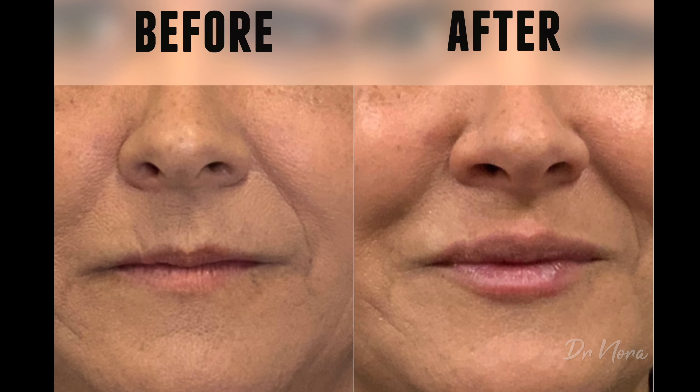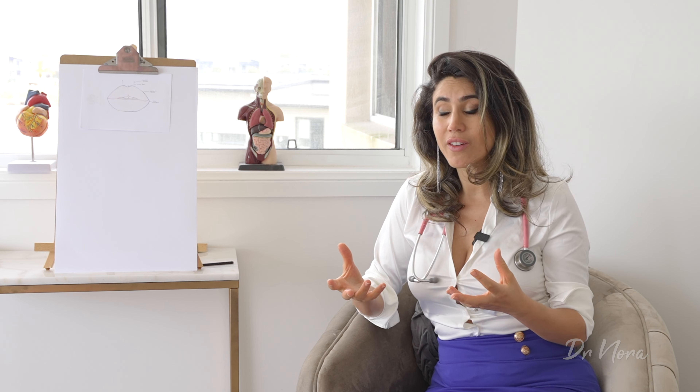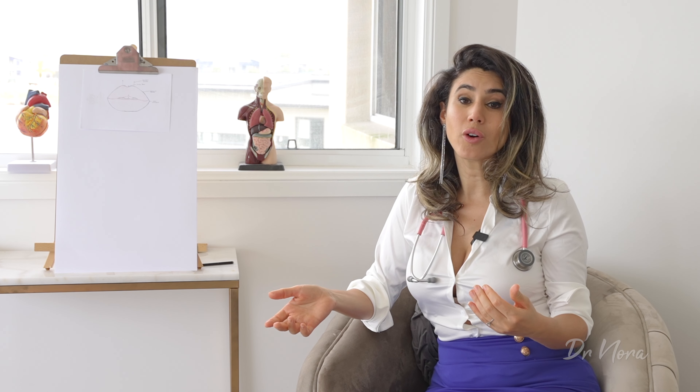Let's pull up our first case study: a patient who comes in with no definition of their lips. Very often this could be somebody who is a little bit older, has lost a lot of their lip volume over time, and they'll present saying that when they put their lipstick on it always bleeds into their upper lip. This could be because volume has been lost in both the upper and lower lip and they may be starting to develop what we call barcode lines or smoker's lines, where you get lines on the upper lip and as you talk throughout the day the lipstick starts to smudge.